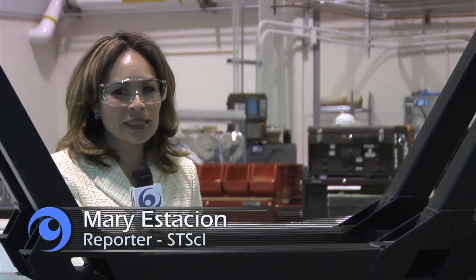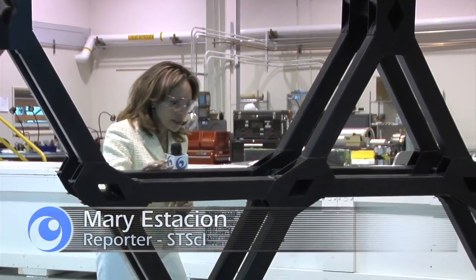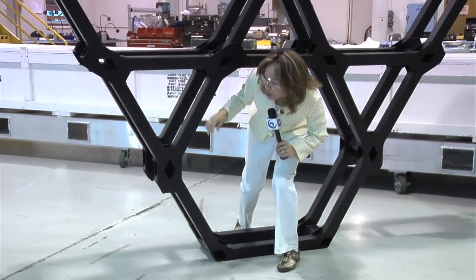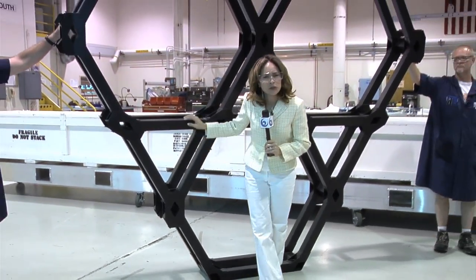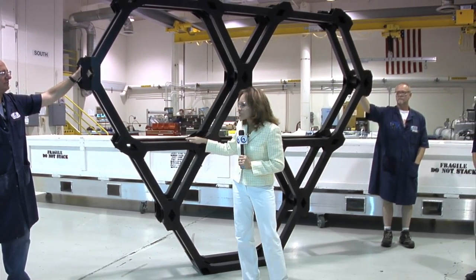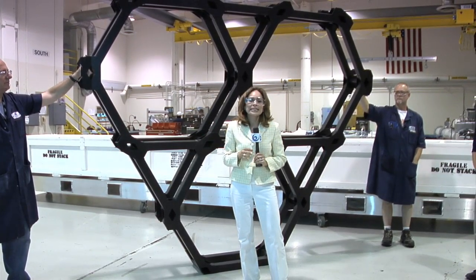The 18 segments making up the primary mirror on the James Webb Space Telescope will be held in place by something called a backplane. Since each hexagonal mirror is about 3 feet tall, you can imagine this backplane is really huge and very complicated to make. To find out more about how this is being assembled, we're here at ATK in Magna, Utah, and we're happy to have with us Bob Hellickson.